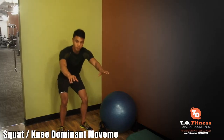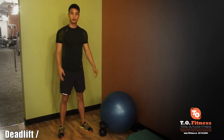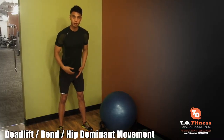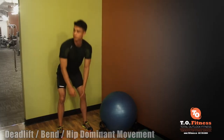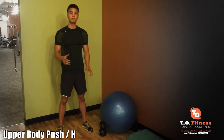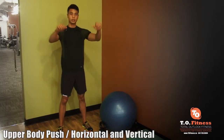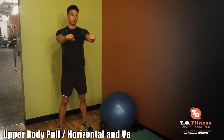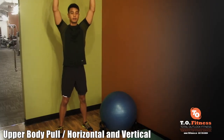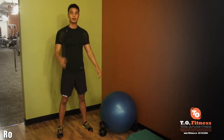There are typically six movements we want to work on. One is a squat or knee dominant movement. Another is a deadlift or a bend — a hip dominant movement. Then there's a push: there are two kinds — a horizontal push and a vertical push. The next is a pull: a horizontal pull and a vertical pull, which could be a pull-up or pull-down.